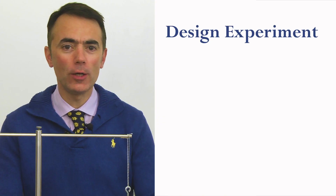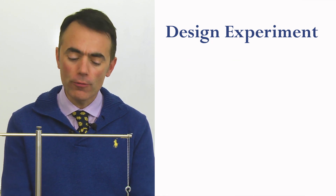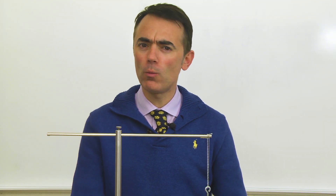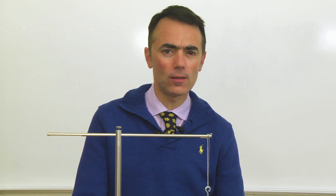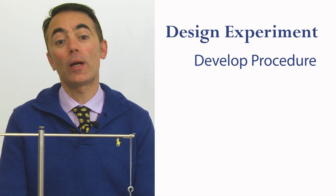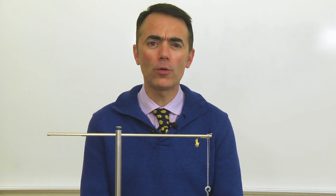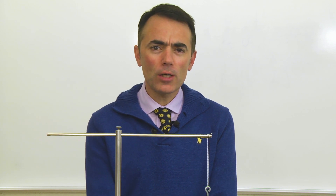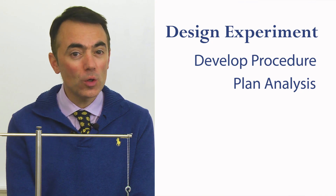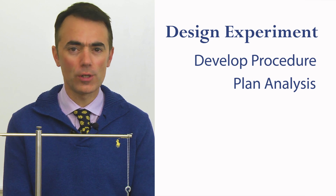Design an experiment using the equipment previously described that will allow you to verify Newton's second law for uniform circular motion. As part of the design process, play with the equipment and find what works and what doesn't. You need to develop a good experimental procedure before you take the data you wish to analyze. You may want to talk with other groups and find out what they are doing or planning to do. Be sure to come up with a plan on how you will use the experimental data to verify Newton's second law for uniform circular motion.